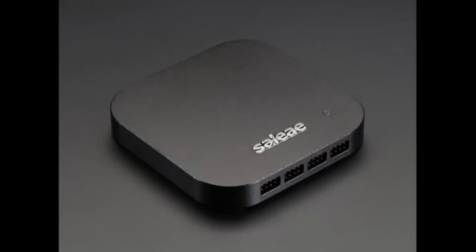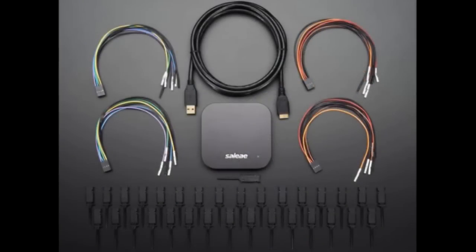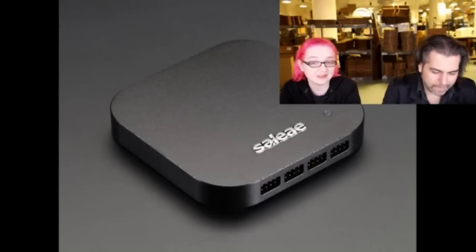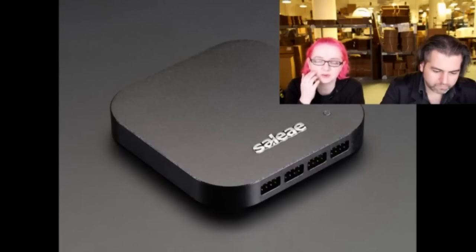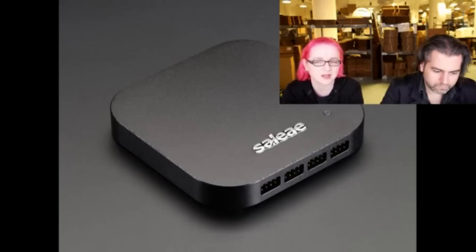Next we have the Saleae Logic Pro 16 — we've had the four and the eight, and this is a 16-channel logic analyzer that also has oscilloscope and analog input capability. It's 16 channels, all of which can do digital input at up to 500 mega samples per second and 100 megahertz signals, or analog signals at plus or minus 10 volts. Check the spec page for the exact numbers, but it's basically a mixed-signal visual and analog device.